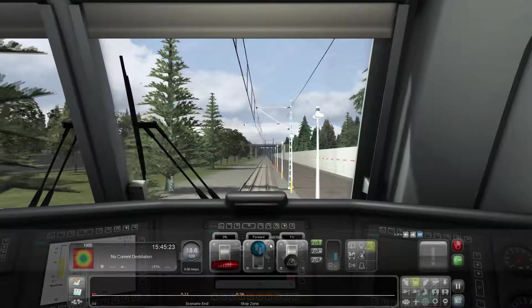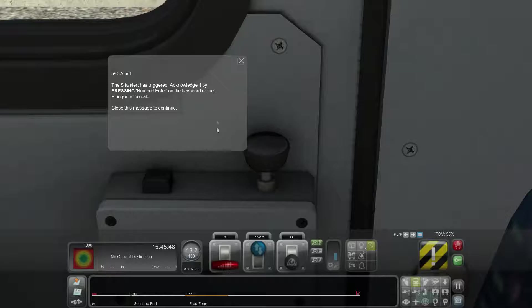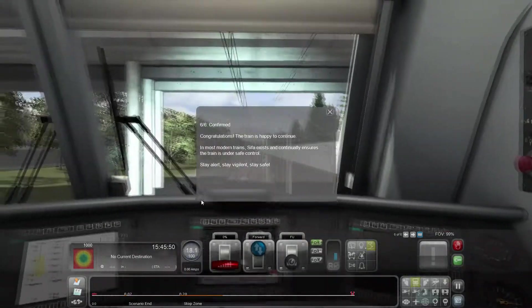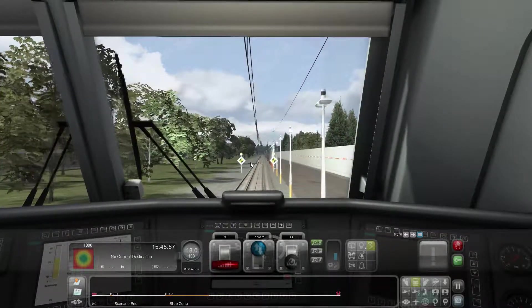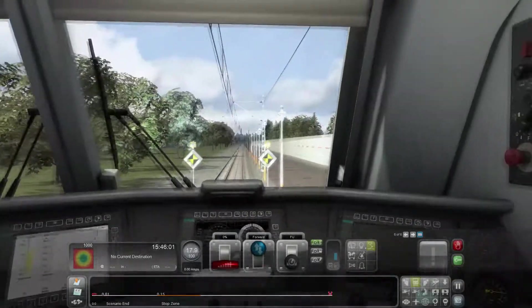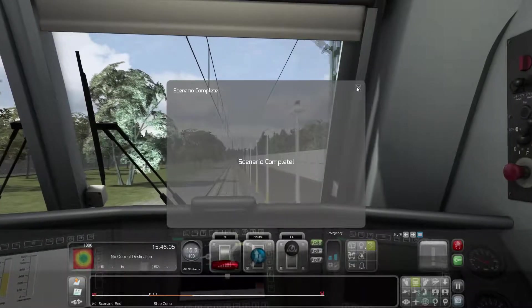We're still at 60 seconds - let's cut to it, I'll come back in a second. The alert has triggered - here we go, Numpad Enter. There we go, the train's happy to continue. Stay alert, stay vigilant, stay safe. Scenario complete.